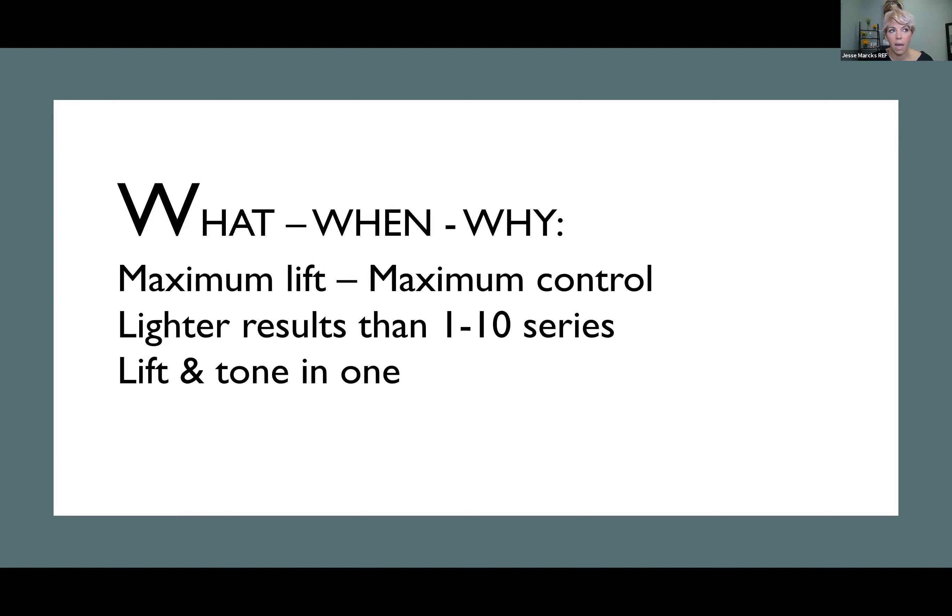A lot of times I'll talk to hairdressers who say something like: I have a level five and she wants to be a level eight, so I'm using 30 or 40 volume with an 8/1 in a one-to-one-and-a-half mixing ratio, and she's not getting light enough and it's not controlled enough. Normally in those situations, high lift will be your best friend — when you are aiming for anywhere from two to four levels of lift, sometimes five, depending on hair texture.